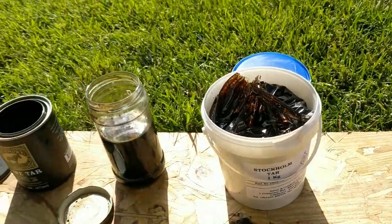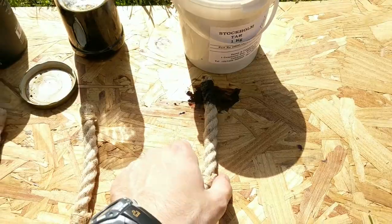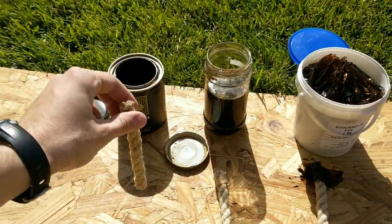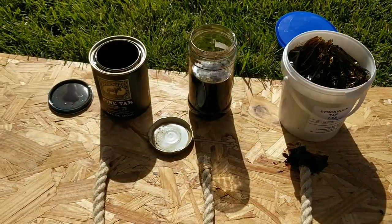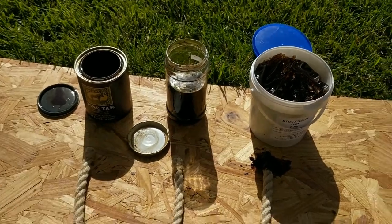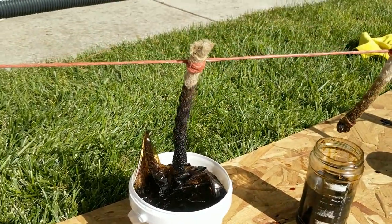The Stockholm tar is already making a mess — it came in a bag. The idea is I'm going to literally just dip these pieces of rope in each one and see what they come out like. Let's try not to get tar on my phone — I already ruined my shirt.